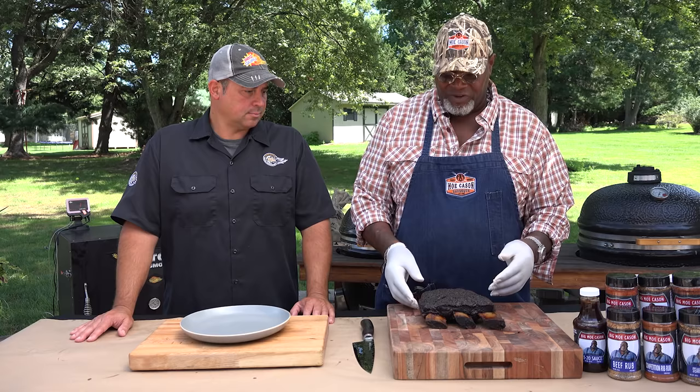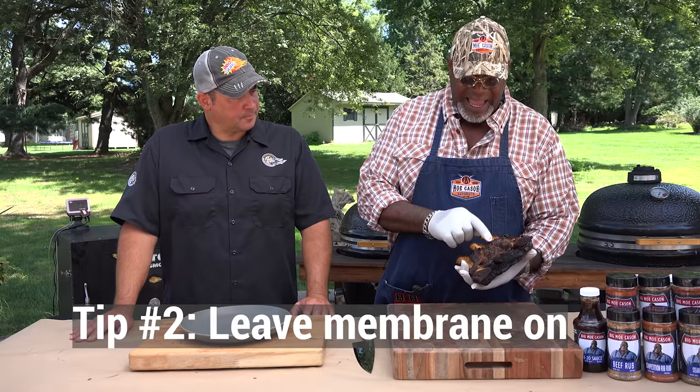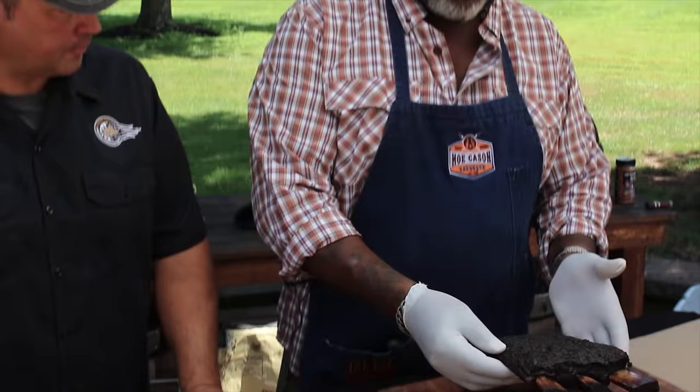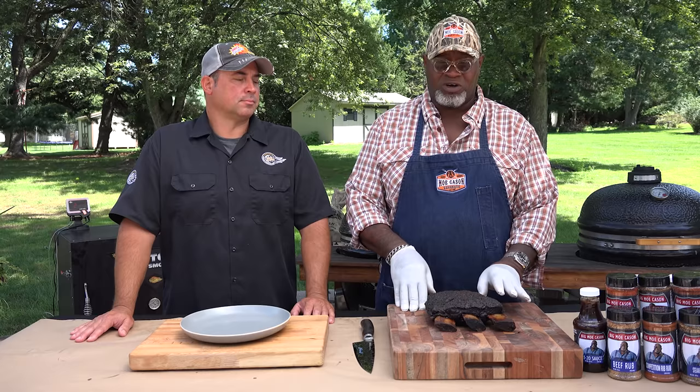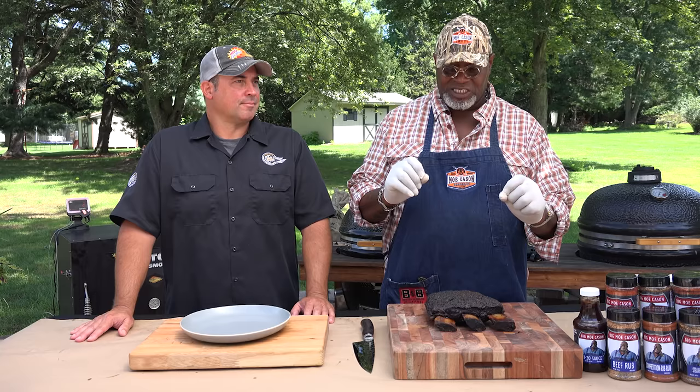Unlike with pork ribs, I leave the membrane on the back of the beef rib because it helps hold the rib together once you cook it properly. If you cook this rib properly and remove the membrane before cooking, what's going to happen is once it renders out, the meat will just slough off the side of the bone. One of the aspects of cooking a beef rib is the showcasing of the bone — it's very Cro-Magnon, very appealing to be able to take a big beef rib and eat on it. When you go down to Texas, a lot of these restaurants have the meat on the bone, and it's just a visual thing.